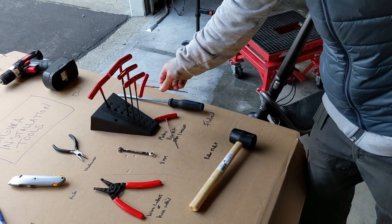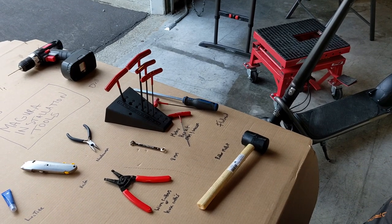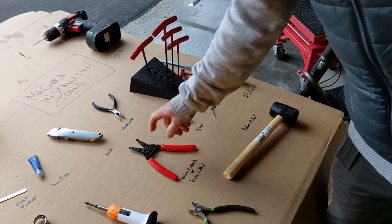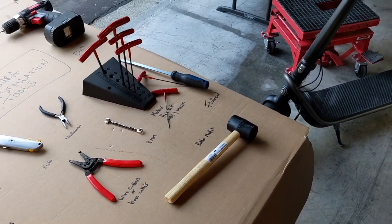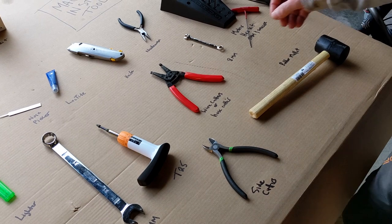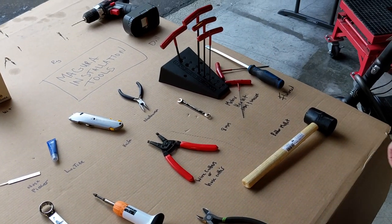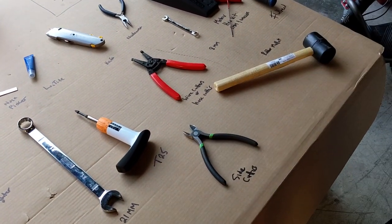You need a 21 mil wrench or large spanner, a T25 Torx bit with torque settings, a set of metric hex keys from 5 mil and down, some wire cutters or ideally cable tubing cutters — you can get those from a bike shop, but sharp wire cutters will work. An 8 mil wrench, large flathead screwdriver, a rubber mallet, and side cutters.